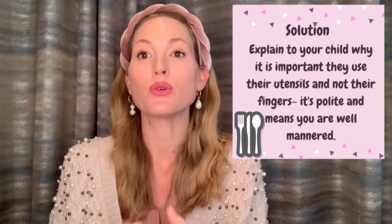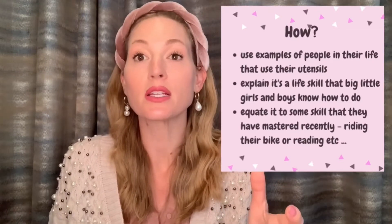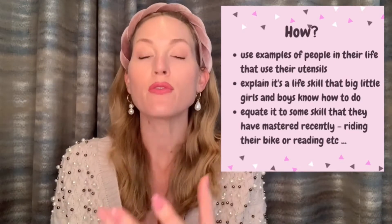Explain that it's something mommy and daddy learned how to do. It's part of your culture — it shows that you are polite and well-mannered. It's a life skill. Try to explain it in ways they understand, like comparing it to learning math or riding a bike. Just say, 'Like you learned how to ride a bike because it's important, this is also important — it's part of growing up and becoming a big kid, just like mommy, daddy, or your big brother or sister did.'